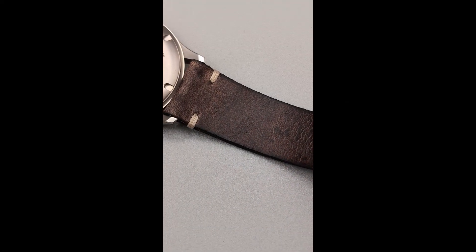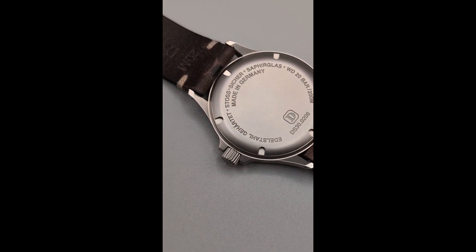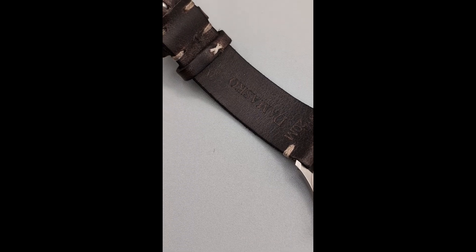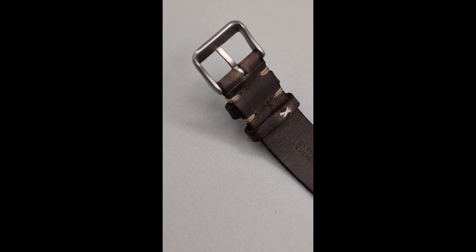Under the hood, the DS30 is powered by the Swatch ETA 2824-2 automatic movement, which is a common, reliable, well-regarded engine in the watch industry. It offers good accuracy and a power reserve of approximately 38 hours.